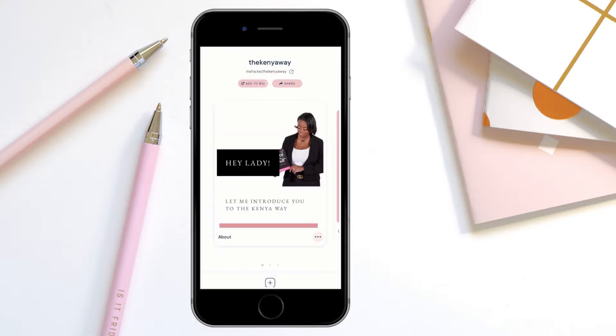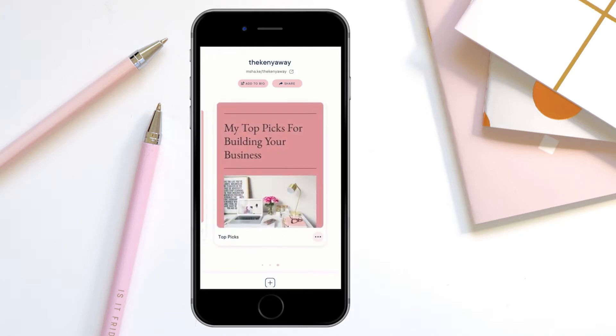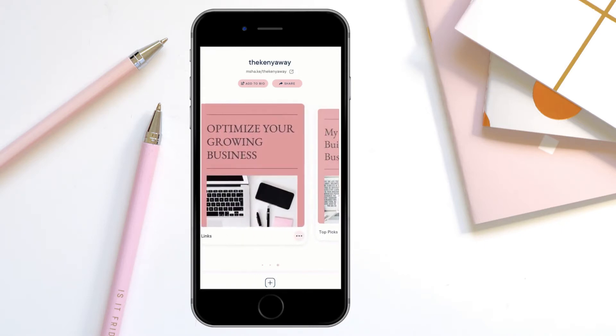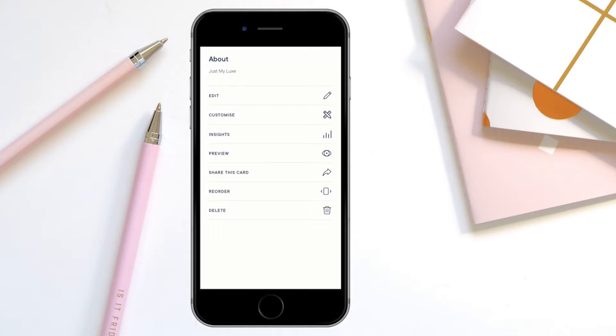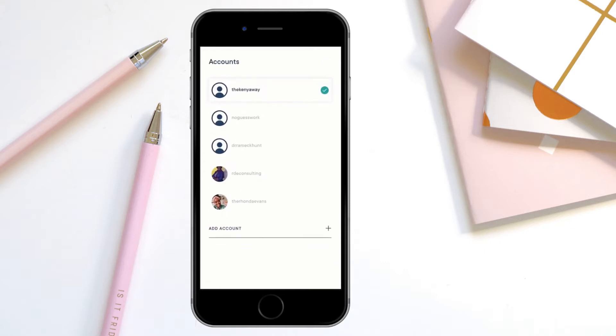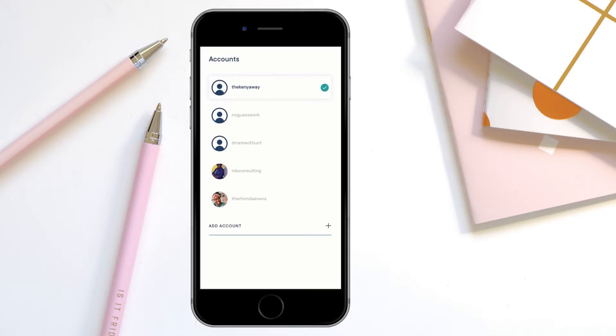I didn't want to bore you with every single card, but I wanted to show you the end result. Here are all the different cards I was able to add for this particular client. Once you've added a card and you click on the three dots, you'll be able to pull up an access menu where you can edit, customize, view your insights, preview the card, share the card, and even reorder or delete the card. If you have multiple accounts that you manage, you can go into the switch accounts icon to go between different accounts and manage each of your Milkshake accounts from there.